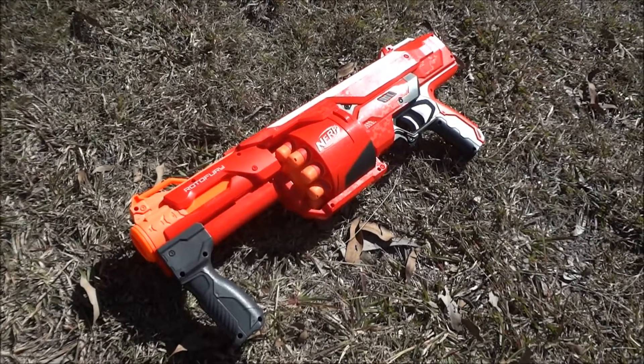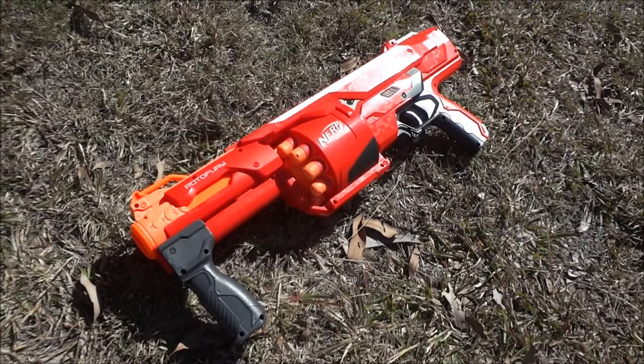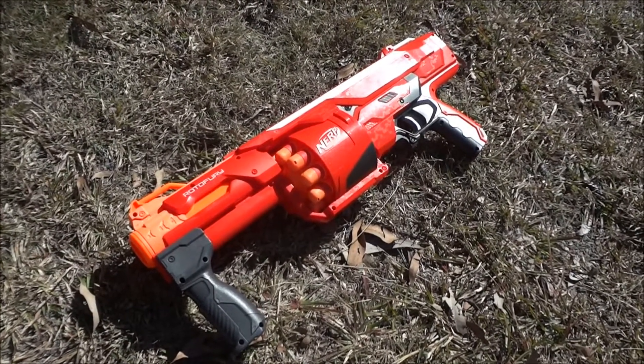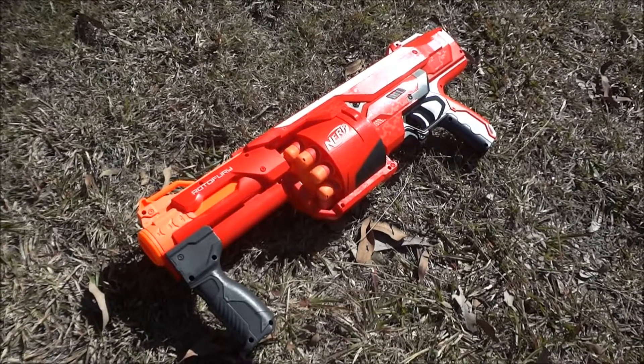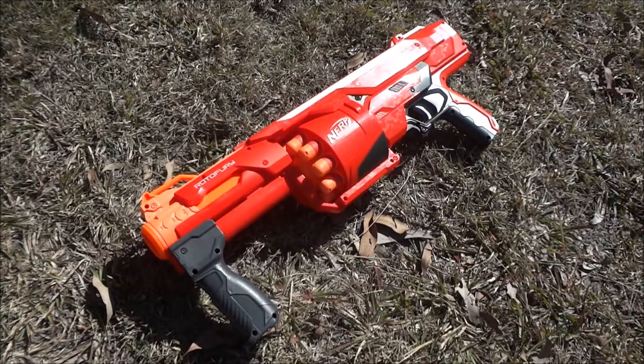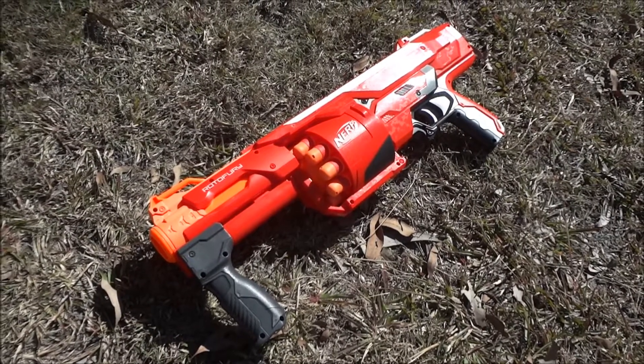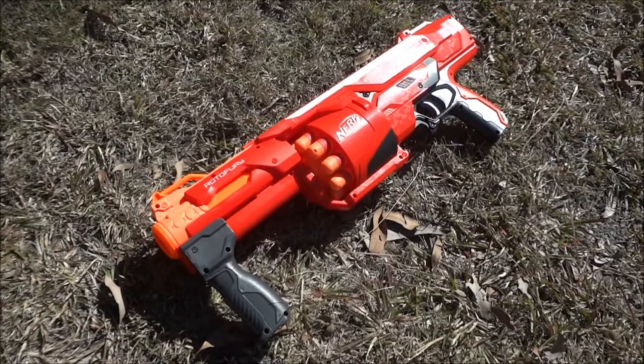On our website, if you'd like this spring, look under the stampede night finder spring. In the description you'll find compatibility listed for the mega Rotofury. I'll add a link in the description below as well. Thanks for watching, guys — bye for now.